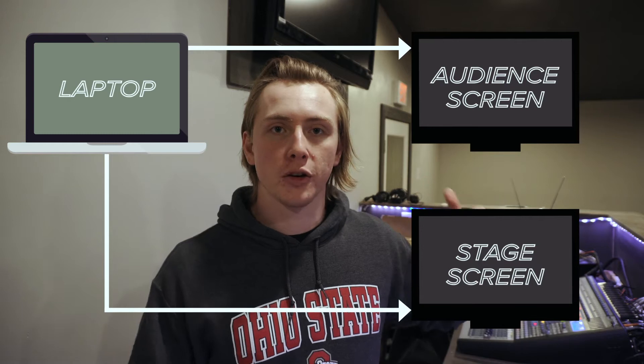Right now for the way these M1 Macs work, there are a couple of things you need to work around some of its limitations. The biggest limitation is that it only allows for two total displays. So for the laptop, that means the built-in laptop display and then one extra display. But we actually need three total displays: the laptop display, one display up front for our audience screen, and one for our confidence monitor or stage screen.